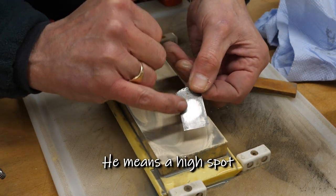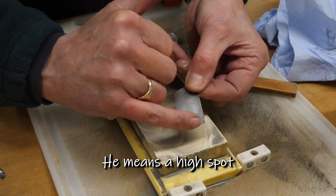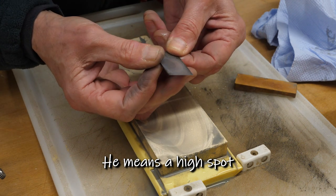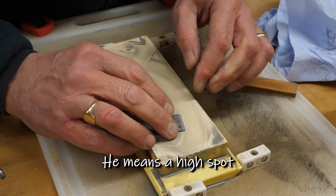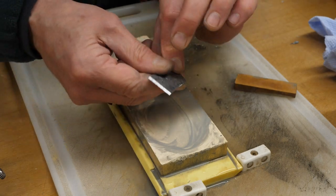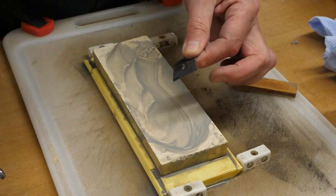This has actually got a hot spot in the middle there, which is not ideal. This is a really old blade and I'm not sure how much I can do about that. Well, I got rid of the burr anyway, so that's okay. Now let's change the angle.